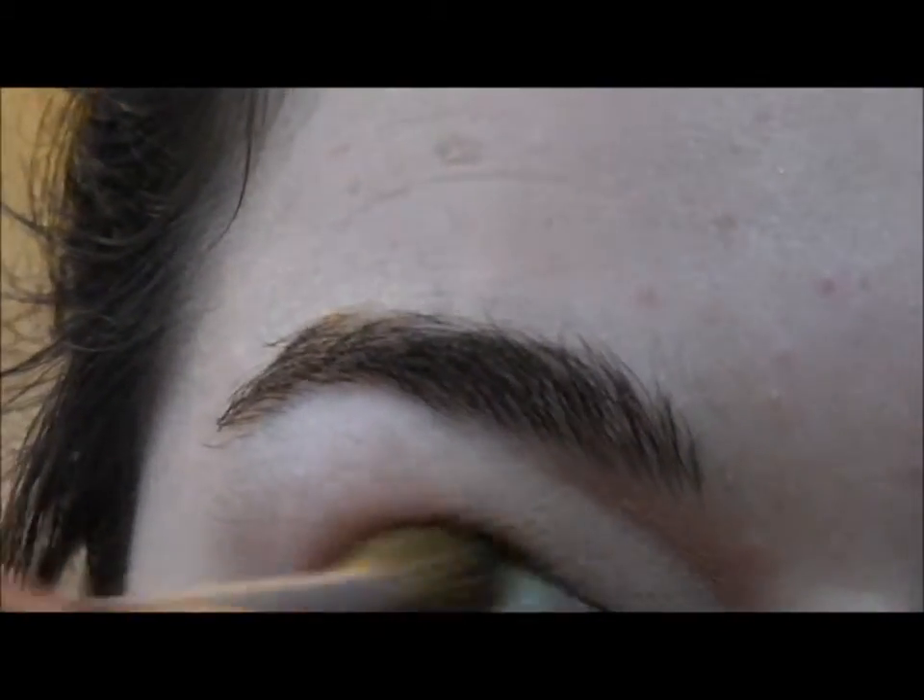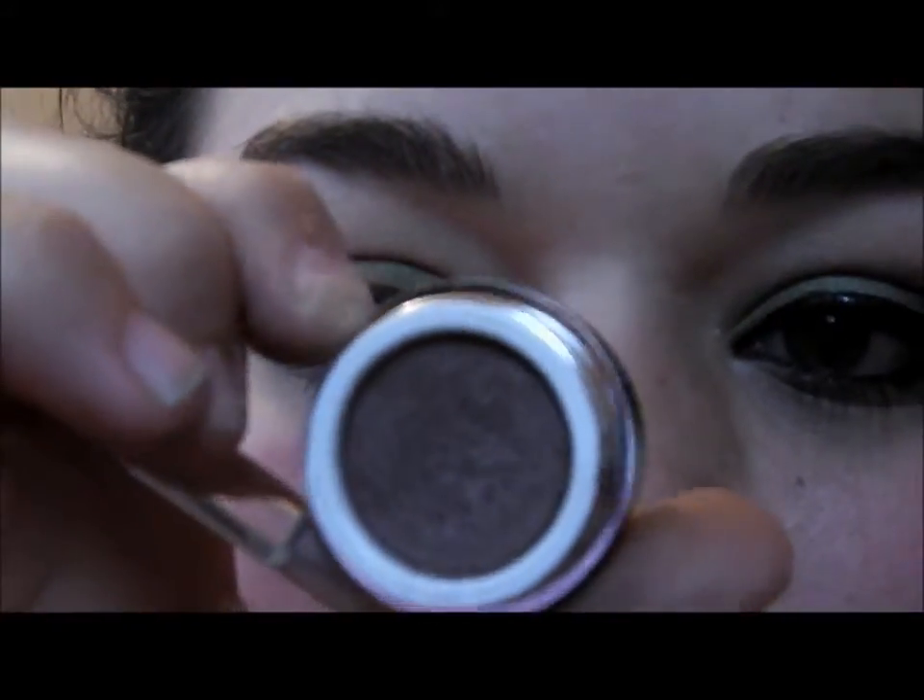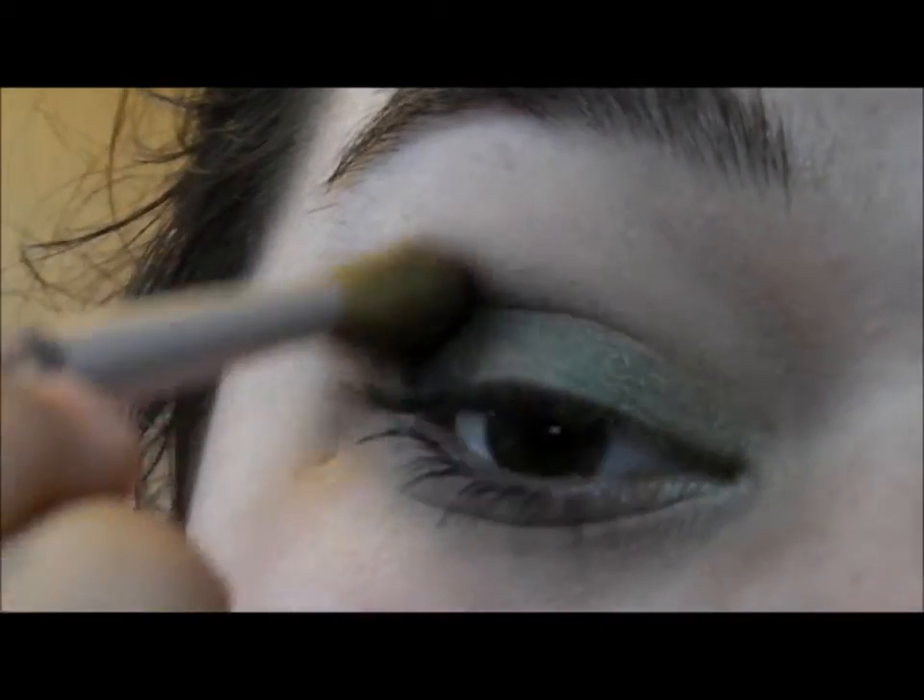Now taking a big blending brush, I'm just going to blend that up into the crease a bit more. Then taking this light-pigmentation eyeshadow — it doesn't have a really bold color — I'm using it as a blender. The color is Tayamo by Wild and Crazy eyeshadow. I'll pop some on my brush and blend it out.